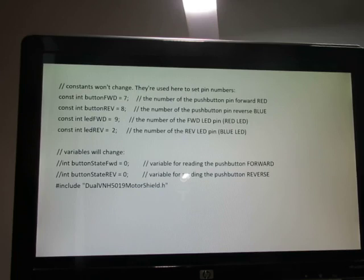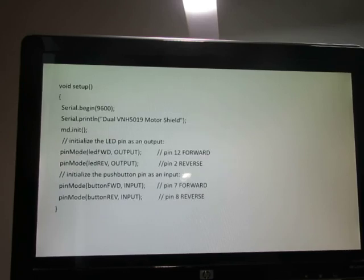Here's a snippet of the code. At the top of the program, we identify the pins used by the microcontroller and initialize the button states to zero. We include the 5019 shield header file, which simplifies our work tremendously. We initialize the baud rate to the PC at 9600 bits per second, initialize the motor driver for controlling the DC motor, and set the LED signals as outputs and the button signals as inputs.